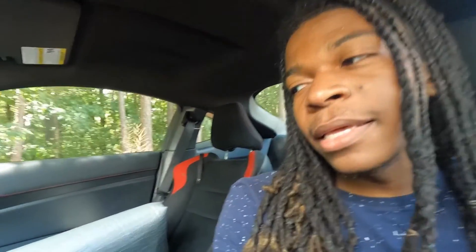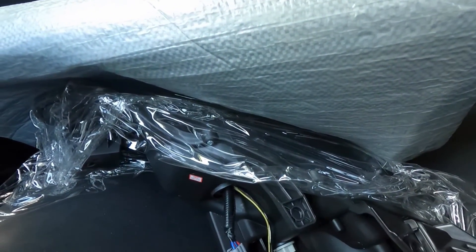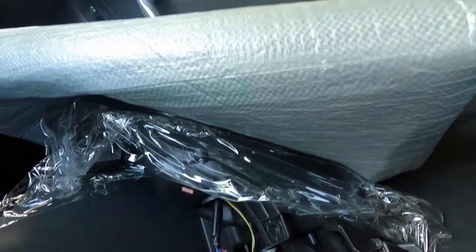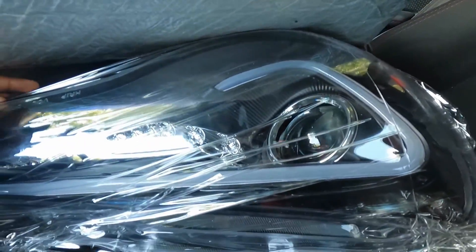What's going on guys, it's the FRS in here back with another video. Today I finally got this part that everybody's been asking me to get — the headlights. I think it's the Valenti headlights, or V-man, I don't know, I forgot what brand I bought, but these are what the headlights look like.